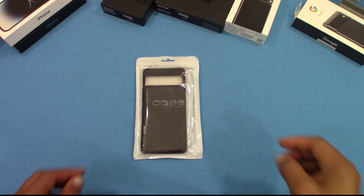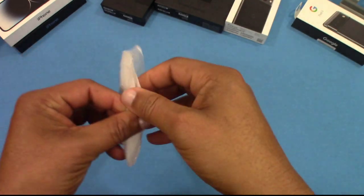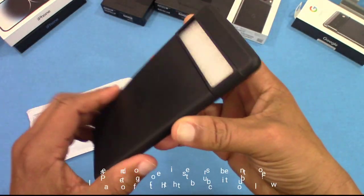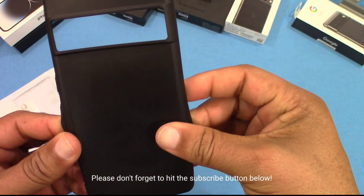I'll put the link in the description if you want to get it. Here's the wrapper — pretty inexpensive, cheap-looking wrapper. And here's the case itself. The case is very thin, one of the thinnest cases I've ever seen.